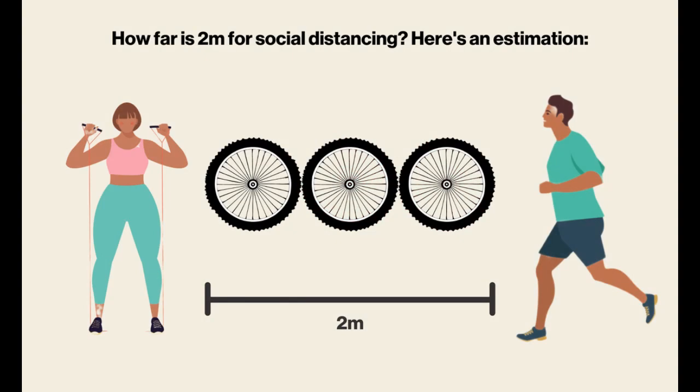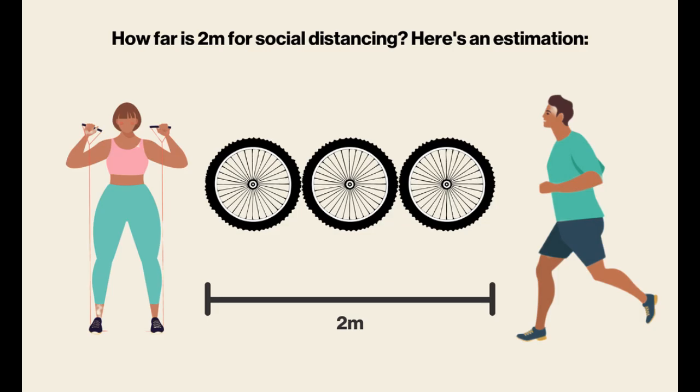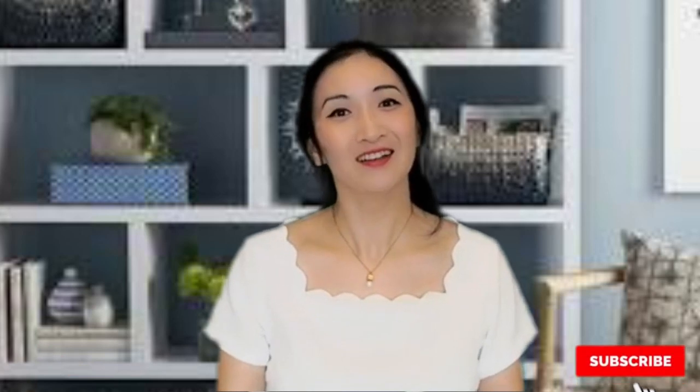Please keep in mind that social distancing is the most effective way to stay safe. Thanks for watching. Don't forget to comment below on what you would like to learn. Please remember to subscribe if you enjoyed today's video. I will see you guys next time.